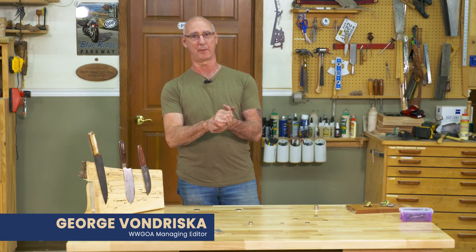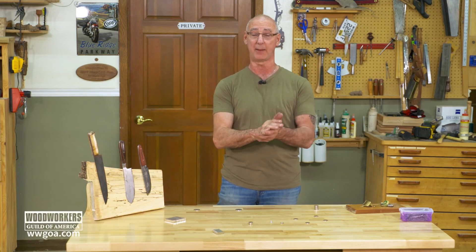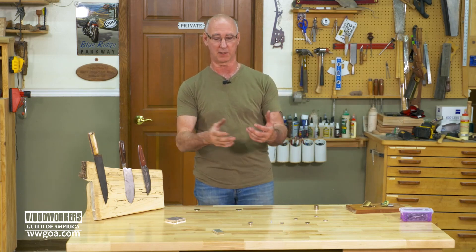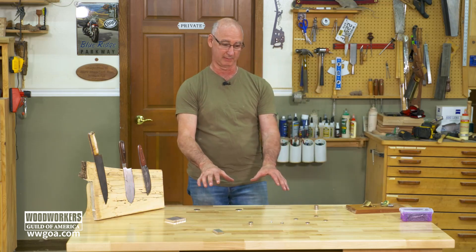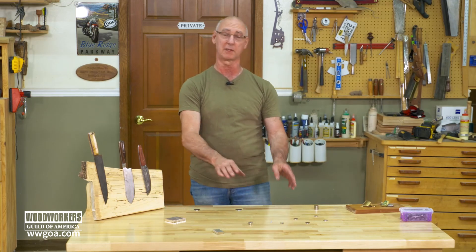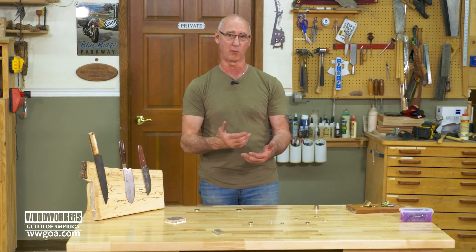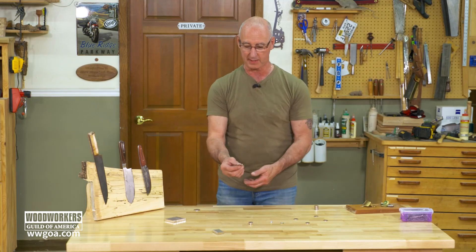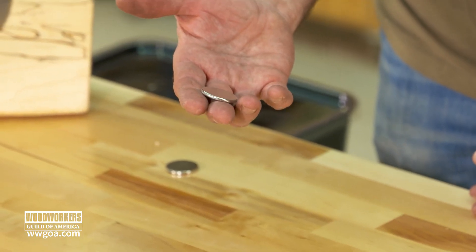If you don't already know about rare earth magnets, you need to know about rare earth magnets. They are crazy cool and they have a lot of applications in your woodworking world. There are a bunch of different examples here on the table of different configurations of rare earth magnets. They're made up of rare earth materials, and when all that stuff comes together we end up with a magnet that is incredibly strong.